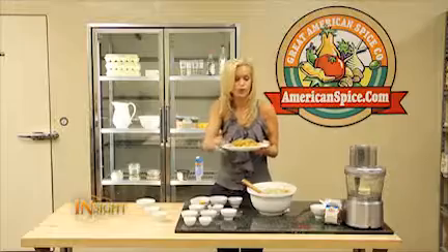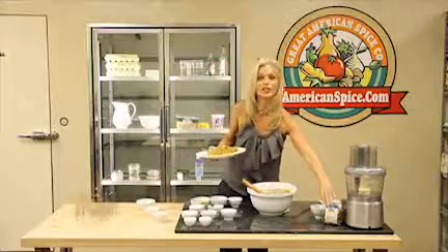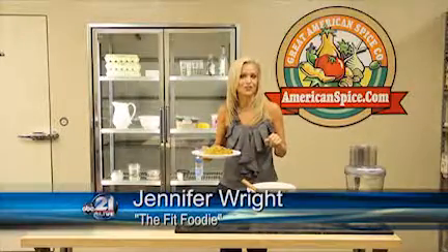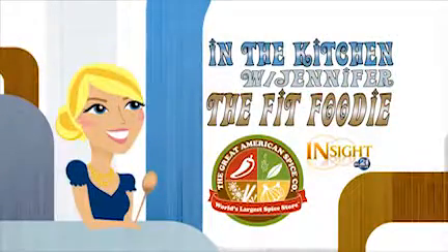Make your holiday quinoa, enjoy the goodness of the flavor and the goodness of the spices. You can get all these great spices, including your quinoa and your almonds, at the Great American Spice Company. I'm Jennifer Wright, your Fit Foodie — exercise, eat, and enjoy. For more information on today's recipe, visit americanspice.com. And be sure to watch next week for another edition of In the Kitchen with Jennifer, the Fit Foodie.